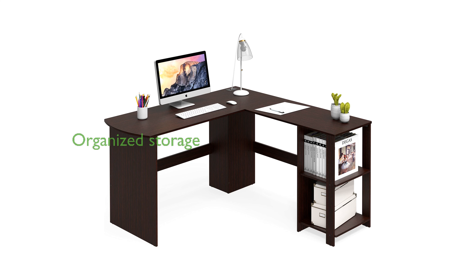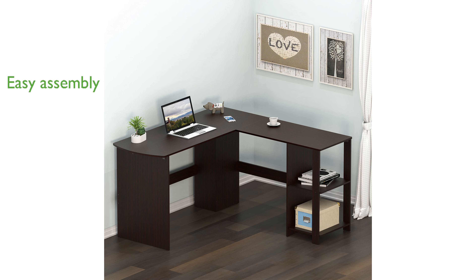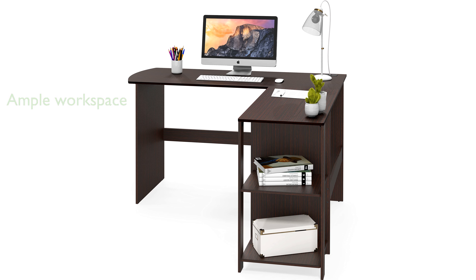The open shelves are perfect for storing binders and books, while the desktop features two grommets to help organize your cords. Assembly is a breeze with step-by-step instructions and all necessary hardware included. With measurements of 51 inches wide by 19.7 inches deep by 28.3 inches high, this desk provides ample workspace.